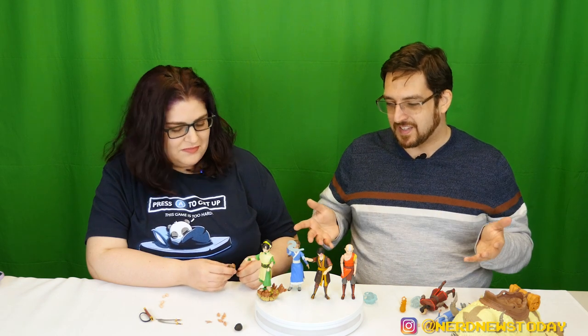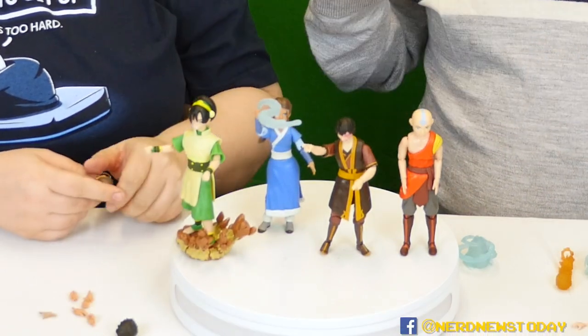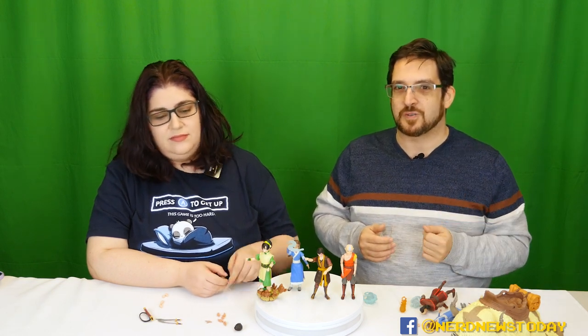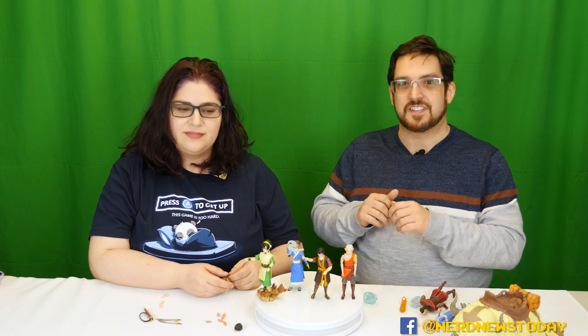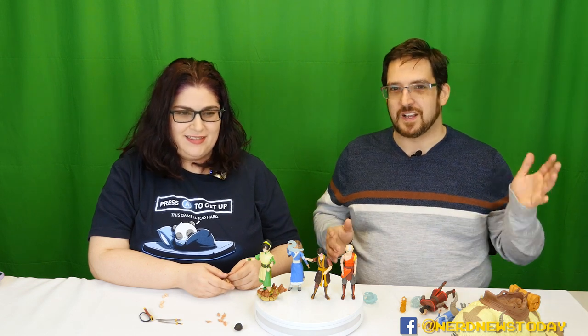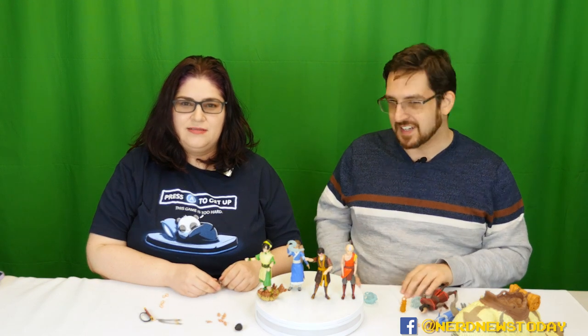That is our look at the Loyal Subjects Avatar: The Last Airbender four-pack of elemental characters — Aang, Zuko, Katara, and Toph. We love them a lot, more than we thought we would. If you want to pick this up for yourselves, we'll have links to our Amazon affiliate store in the description below — it helps us out at no cost to you. Until next time, I'm Matthew, I'm Andrea — this has been Nerd News Today. Thanks for watching! Flameo, hotman!